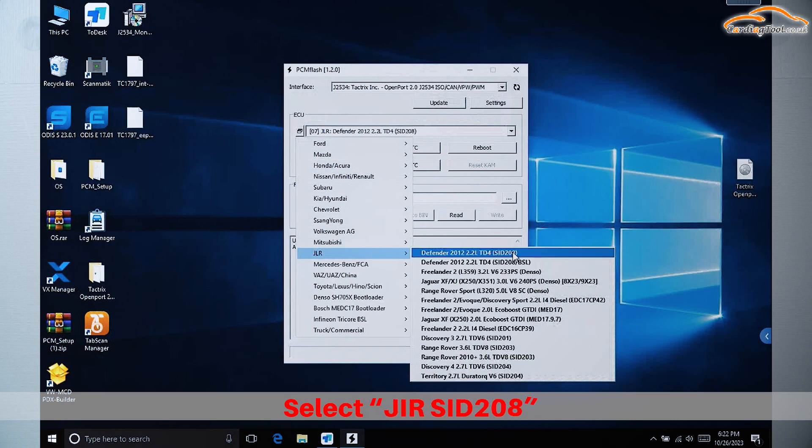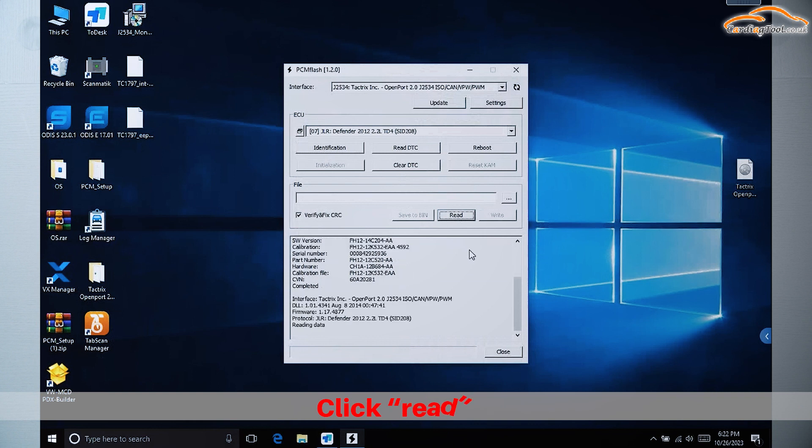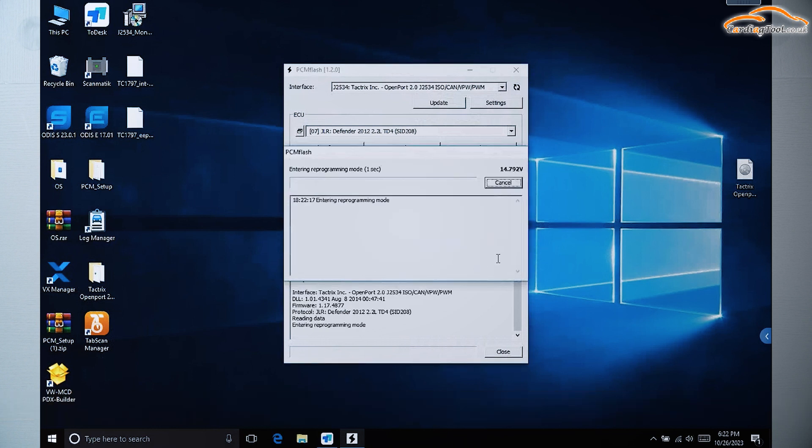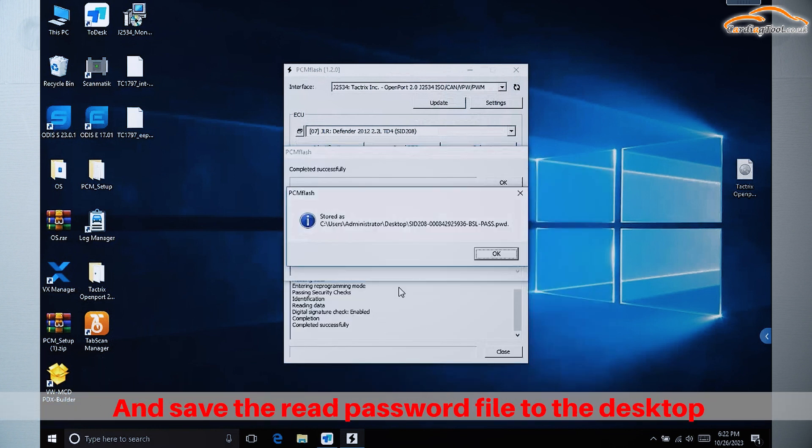Select Jurisid 208, click Identification to identify, click Read, and save the read password file to the desktop.